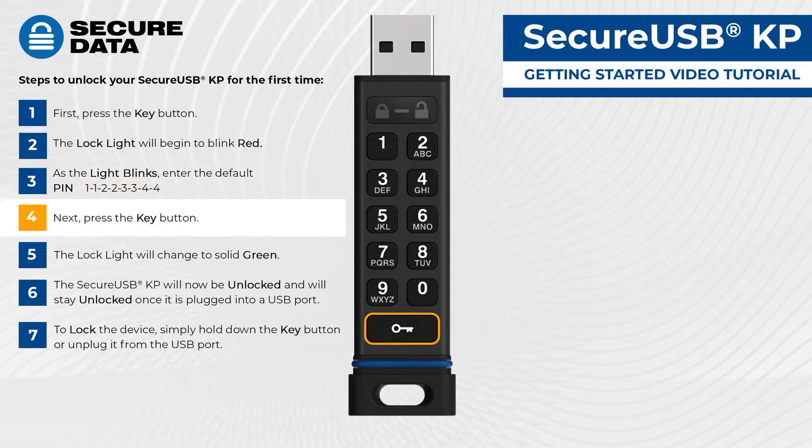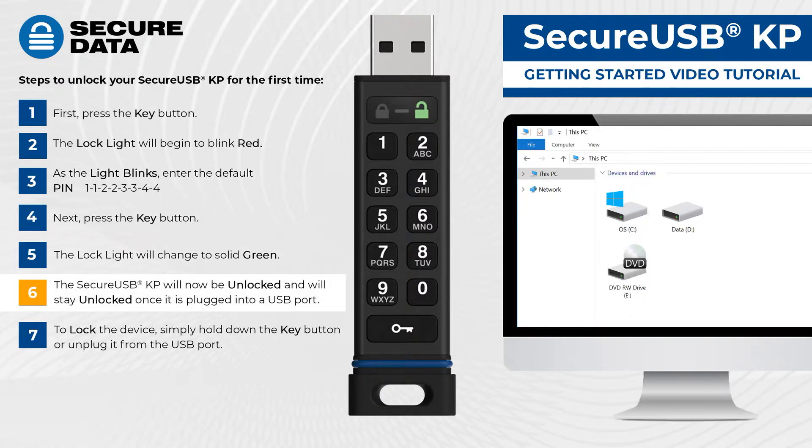Next, press the key button. The lock light will change to solid green. The SecureUSB-KP will now be unlocked, and will stay unlocked once it is plugged into the USB port.